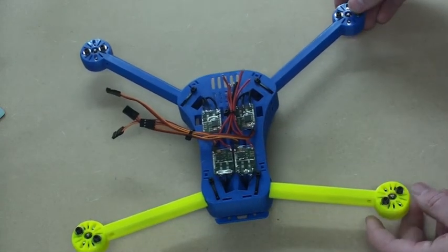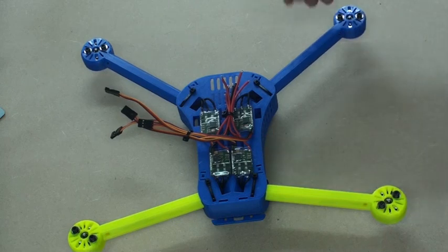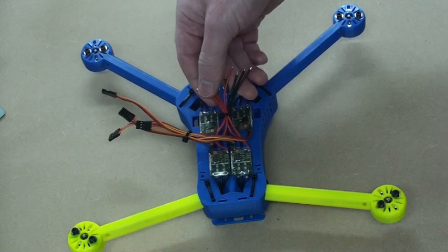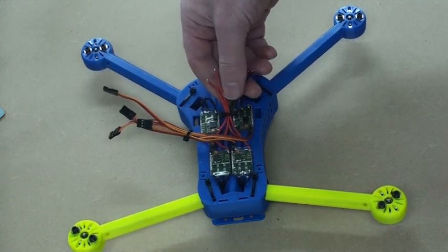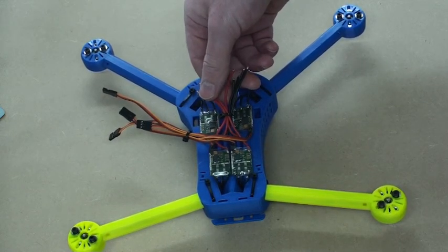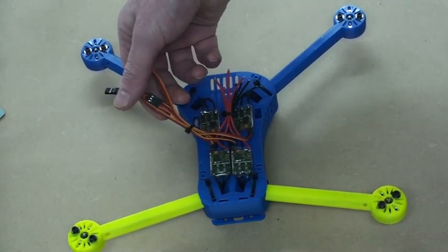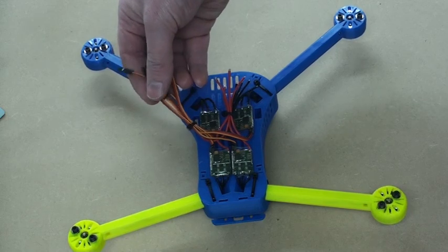These cable ties I've put on here are just temporary, just to show you where we're heading with these wires. Basically what we've got is a bundle of ground and power wires going towards the back to go to the battery — or in our case a power module — and the signal wires here ready to go through to the top deck to connect to the flight controller.